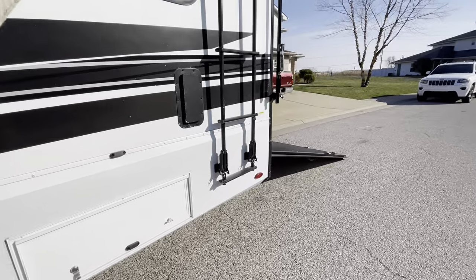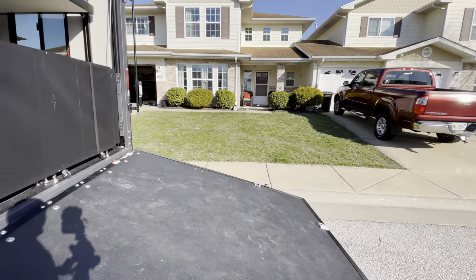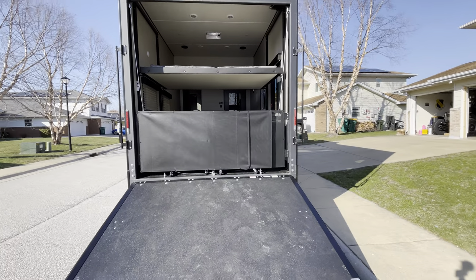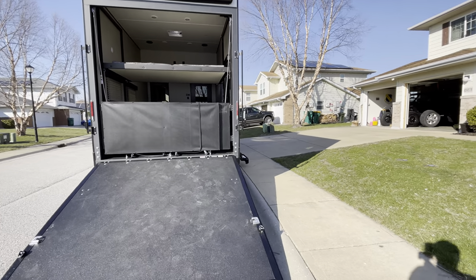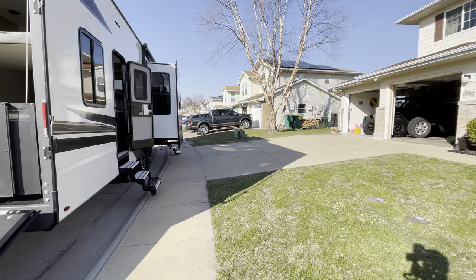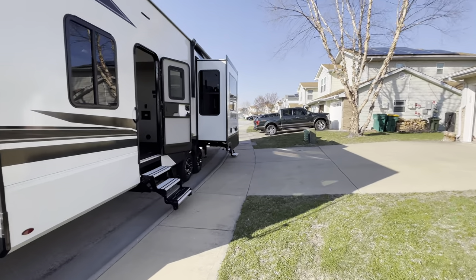So essentially this is the trailer we went out and got this past weekend. We're super excited to use it — we're going on a trip this weekend with our friends.